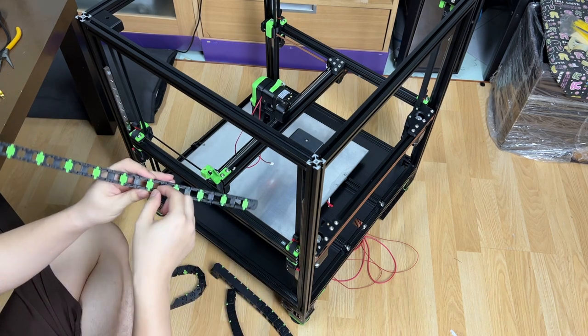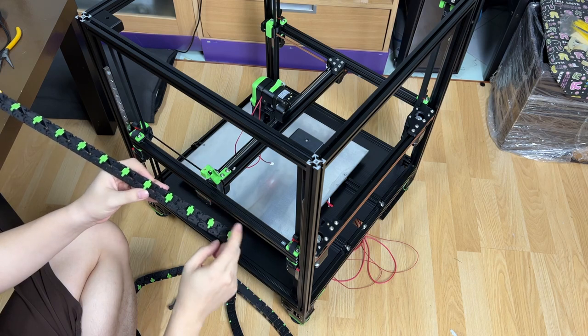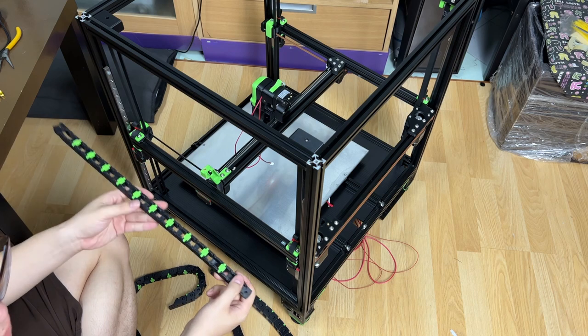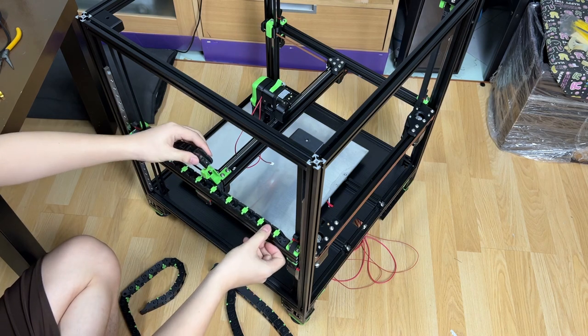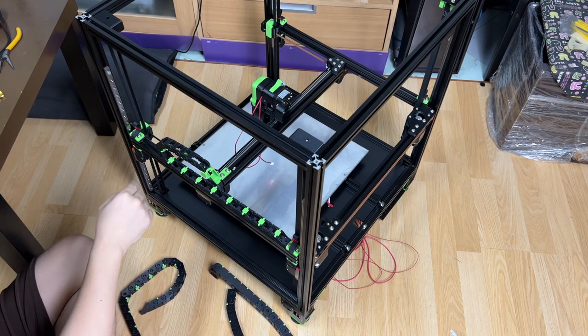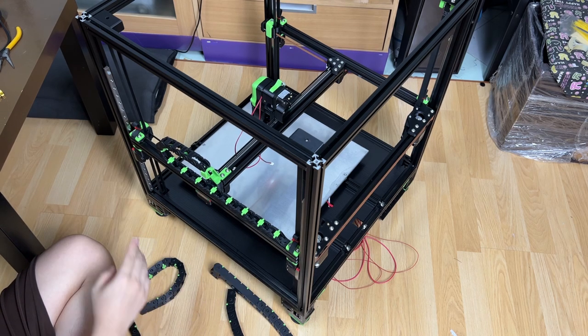What I like about the Pencil Chain is that it is customizable — I can print the chain and the locker in different colors, which gives the printer a more distinctive look. Also, the chain has a wider curve radius, which should strain the wiring less than a standard drag chain.